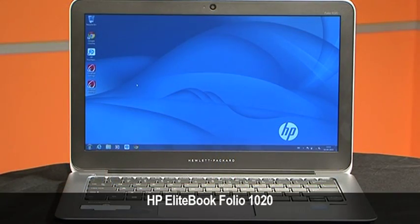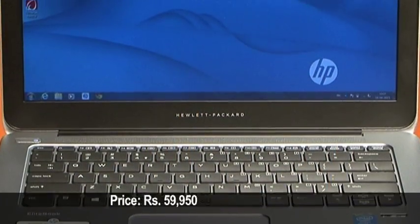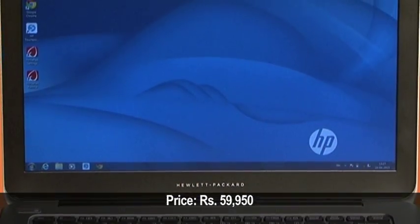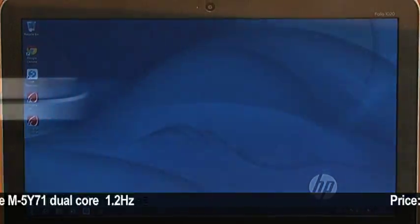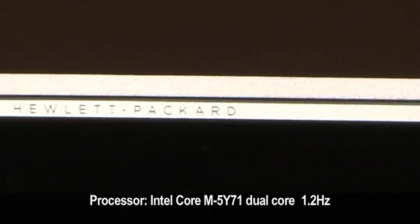The HP EliteBook Folio 1020 is a very compact laptop and it weighs just 1.2 kgs. The clean lines and the non-shiny finish contribute to the expensive look. This has a fanless design thanks to Intel's new Core M processor which does not need any external cooling.